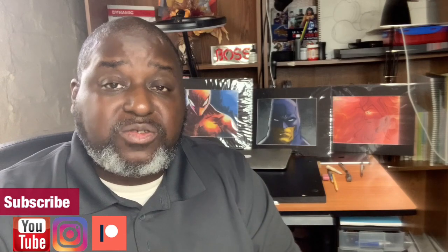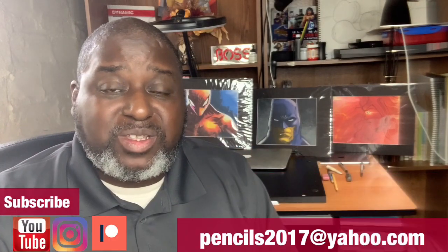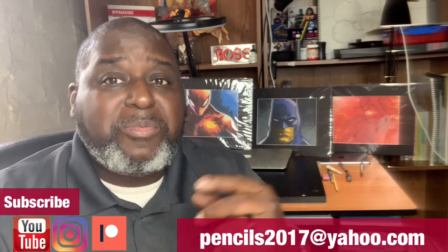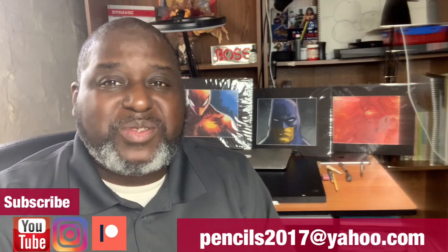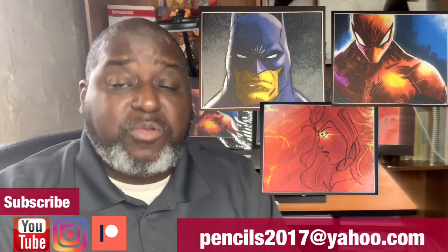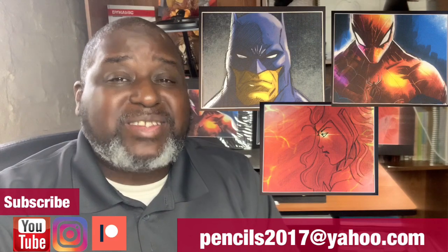Hey, how you doing? It's your messy artist Kirk from Kirk's Pencils. Listen — if you subscribe to my YouTube channel, subscribe to my Instagram page, and choose a tier on my Patreon page, I'll mail you one of these three gifts free directly to your doorstep. Email me that you've done so at the email address below. Let me bring these a little closer so you can see — you can have either one of these three as a free gift, just for partnering with me on my Patreon page. Come join me on this journey and let's have fun.